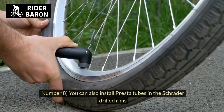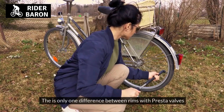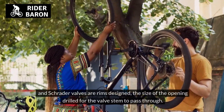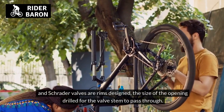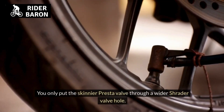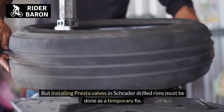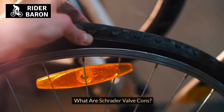Number 8, you can also install Presta tubes in Schrader-drilled rims. The only difference between rims with Presta valves and Schrader valves is the size of the opening drilled for the valve stem to pass through. You can put the skinnier Presta valve through a wider Schrader valve hole, but installing Presta valves in Schrader-drilled rims should only be done as a temporary fix.